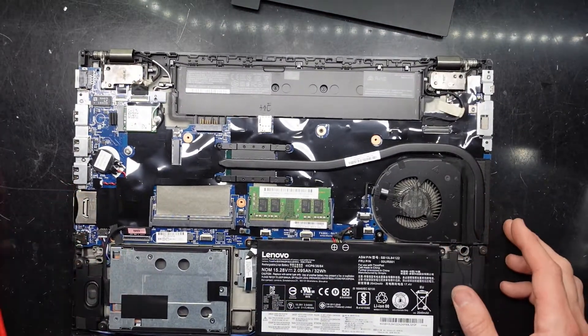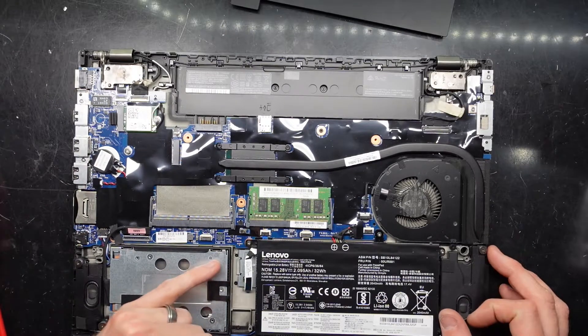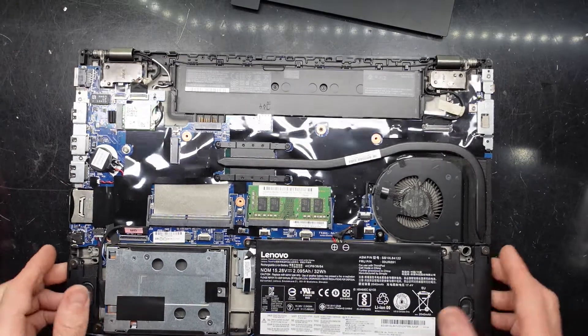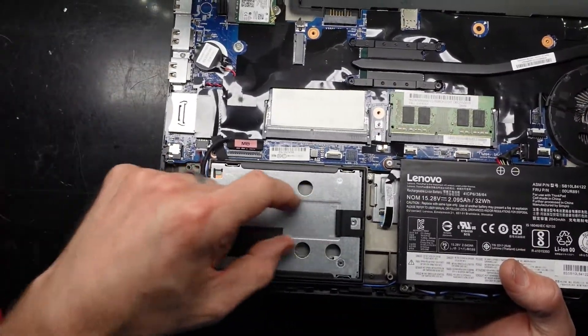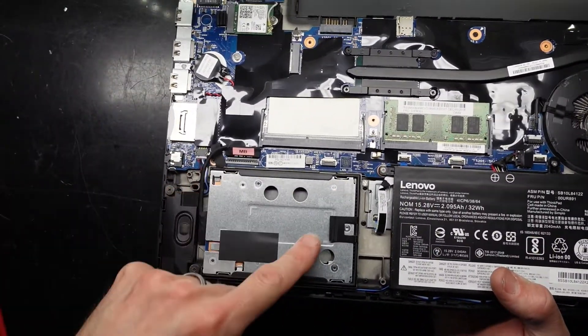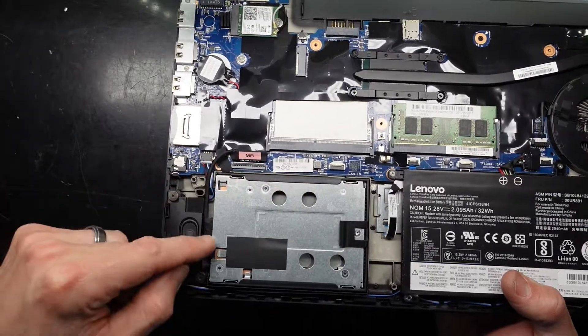As we can see, hard drive wise, there's one hard drive down here which has basically got an enclosure or metal bracket to connect up the M.2, which is running via a cable.